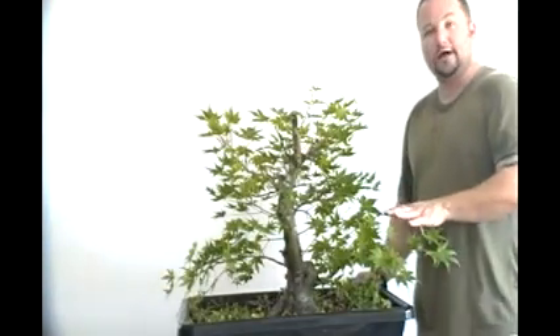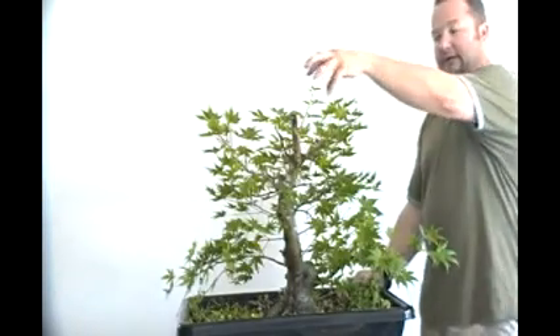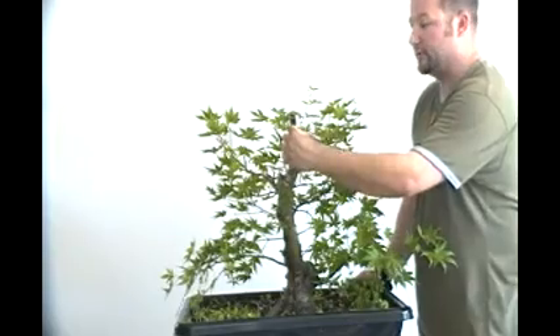I'm going to let the two graft unions grow freely this season. I'm going to let this top grow freely from here. If I start getting a lot of additional growth at the top I'm just going to keep aggressively cutting it back so I can redirect the energy towards the apex here. Hopefully that will stop this die-back right here from happening and it will start closing over as well.